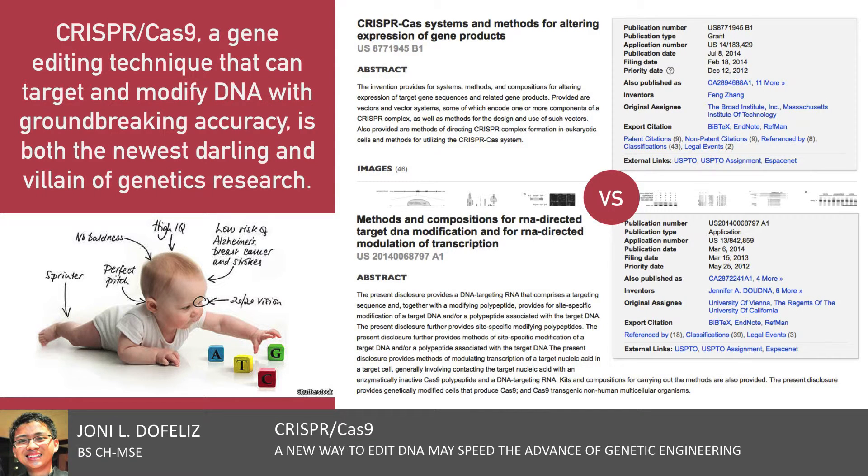Good day! I'm Joni DeFeldes from the Ateneo de Manila University, and today I'll be presenting about CRISPR-Cas9, a new way to edit DNA that may speed the advance of genetic engineering. CRISPR-Cas9 is a gene editing technique native to bacteria that can target and modify DNA with groundbreaking accuracy.